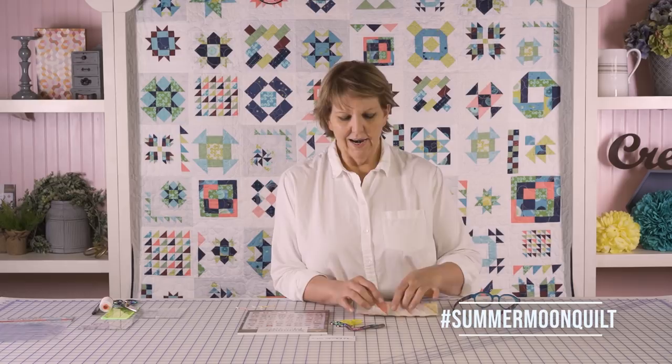If you know you're going to machine quilt and it's going to be all-over quilting and you want to take the time to press it open, go for it — it's totally going to work. If not, grading the seams is a good technique.